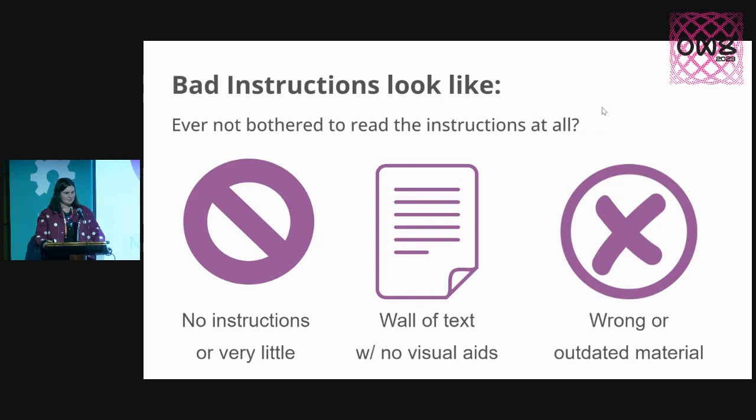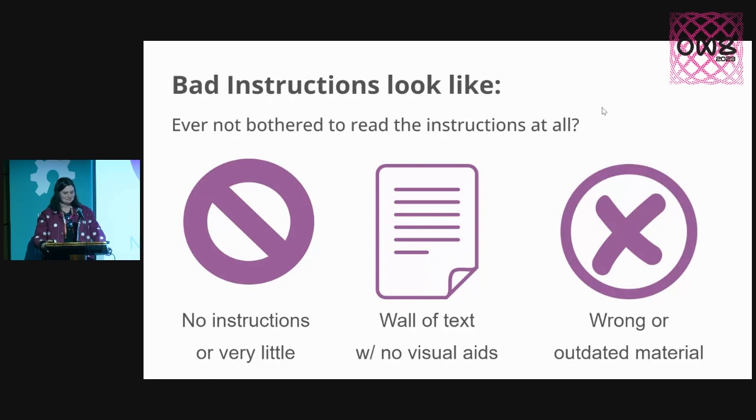What this talk is about is my process in designing the instructions for these. You've all probably come across a product that has bad instructions — you've opened up something new, you're excited, and you're like, what's going on with these? You might have been presented with no instructions or very little, a whole wall of text you weren't mentally ready to read, or wrong or outdated material. If you have a product that no one knows how to use, your instructions are equally as important as having a good product.